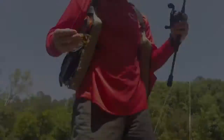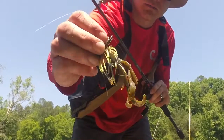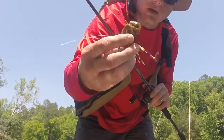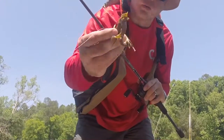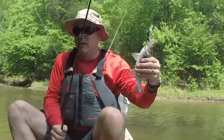I caught that nice bass on a jig — it's kind of green, got some neon green, dark green, black in it. The tail is nothing more than a Zoom that I cut down. I don't like to spend a lot of money on the trailers, but something's got to have a lot of action to it — that's what did the trick.